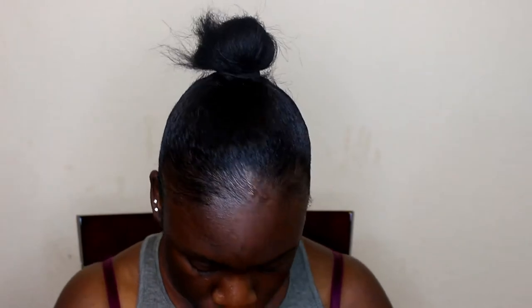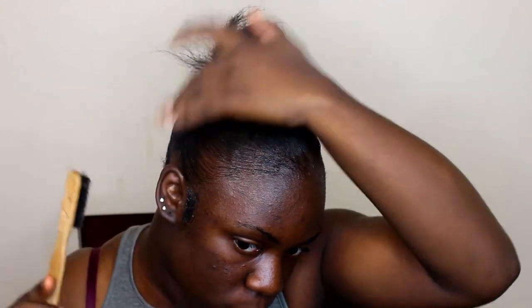Now I'm moving down to my sideburns. My sideburns are really thick, really curly, and long. So I like to use the styling gel on my sideburns just so they're staying in place and not going anywhere.